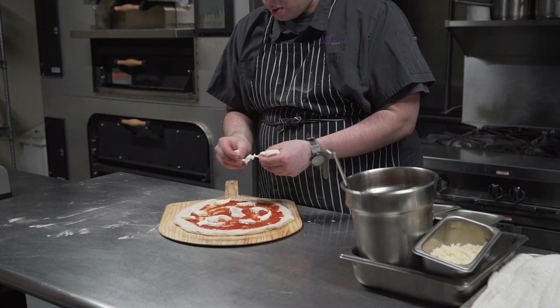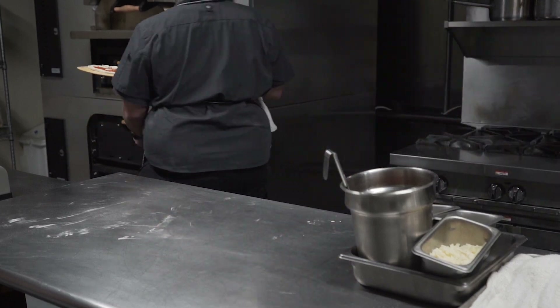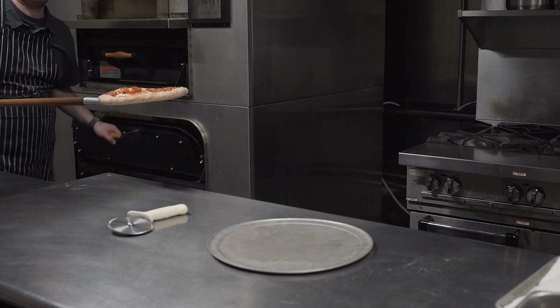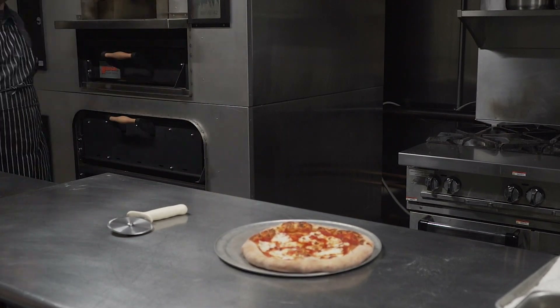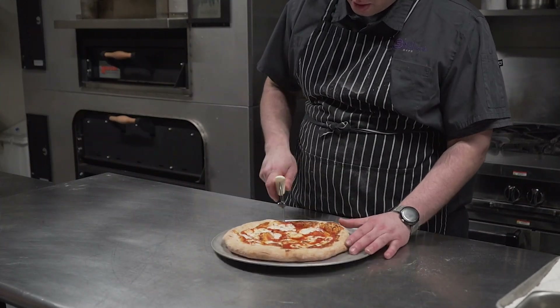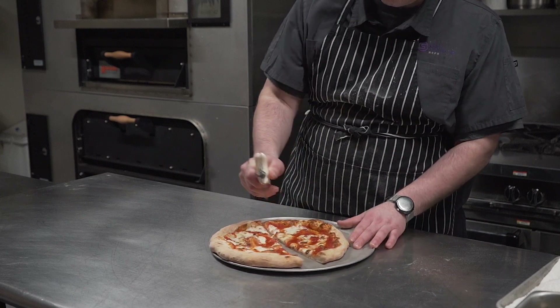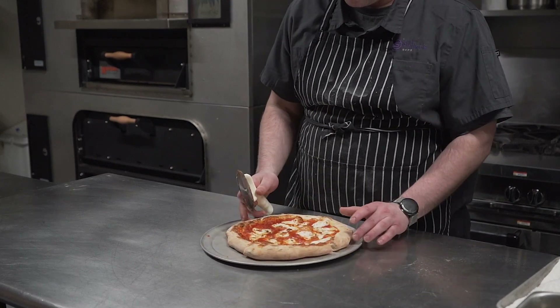A little trick that I learned is to use the broiler — you could use it to caramelize your cheese and increase the browning of your pie. Thank you so much for joining us. Let's cut, serve, and enjoy all the labors of our work. Thank you for joining us here.